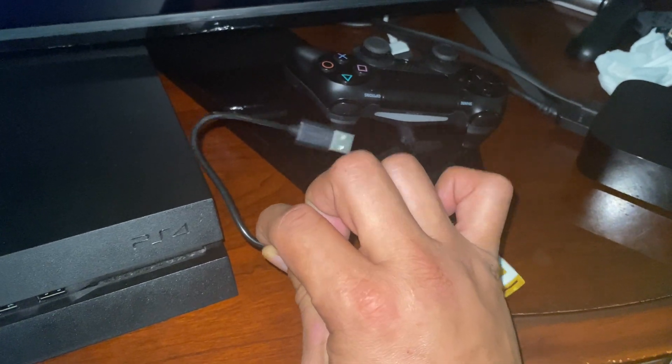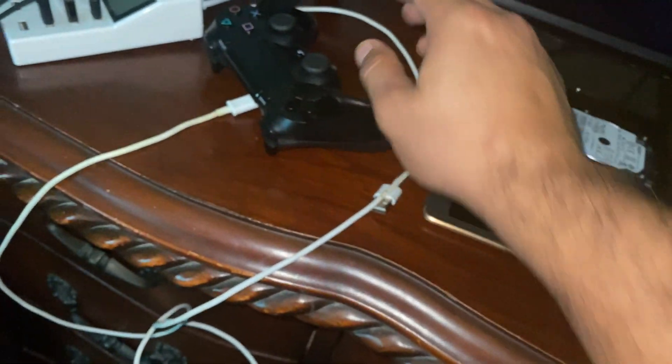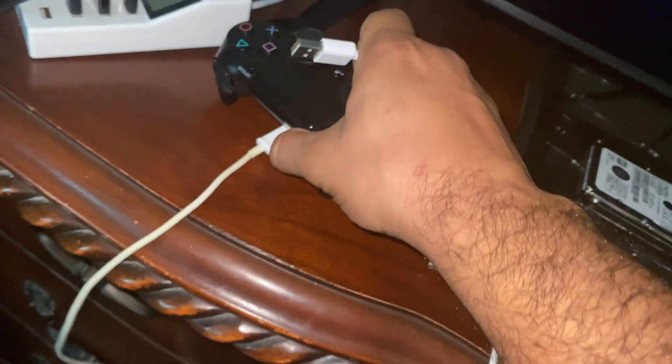I don't know where my original PS4 cable is, but I found out that a Samsung cable — this is a pretty old cable but it's from Samsung — works. Is it connected? Okay, voila!